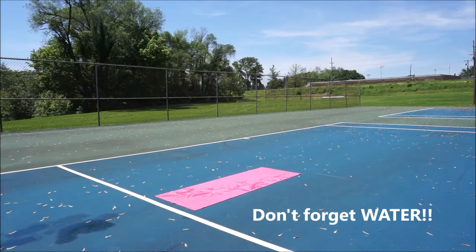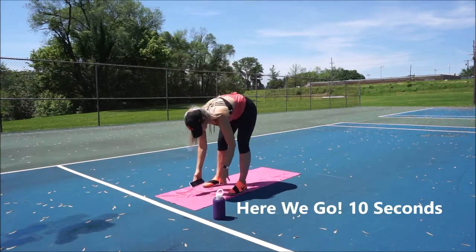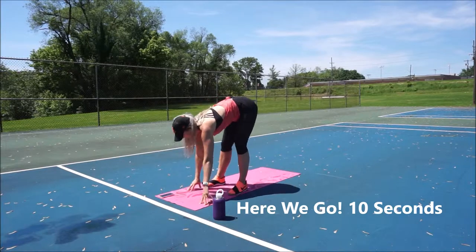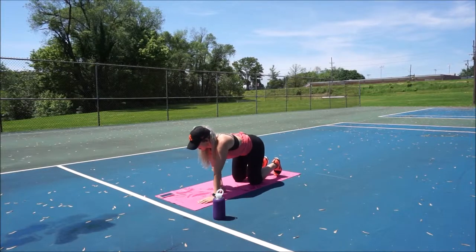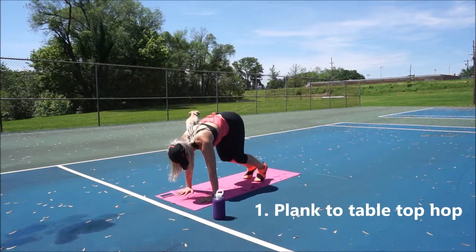I forgot my water, so make sure you have water nearby, especially for an interval workout like this. Okay, here we go — 10 seconds. Ready? First move starts in a plank position.